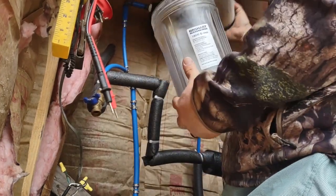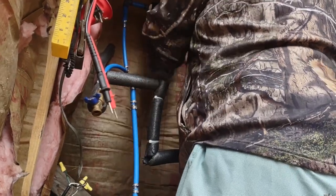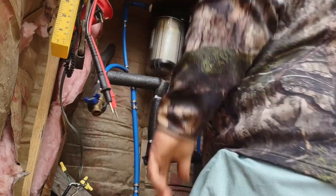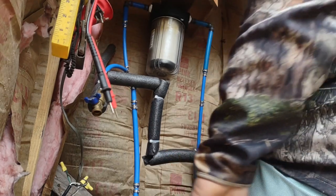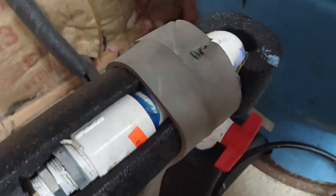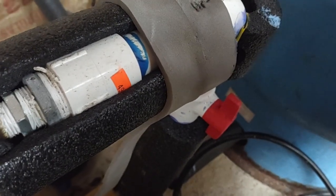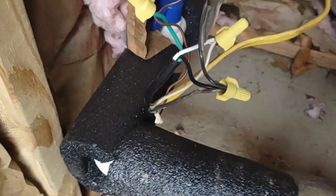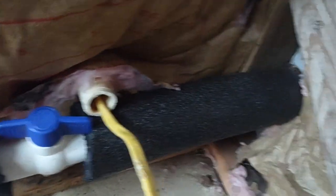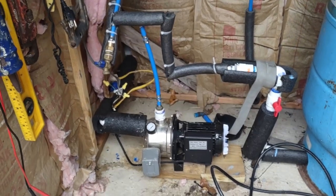Now I'm going to put the filter back in. Now that the filter is back on, I'm going to open the water tank so water can flow in. This valve coming in from the big 6,000 gallon water tank is still open. I've got a valve outside — I'm going to go turn it on, and as soon as I do it should start pushing water in just from the pressure of the big tank.